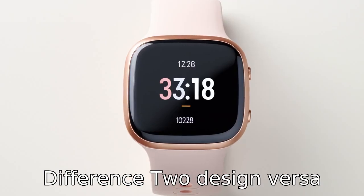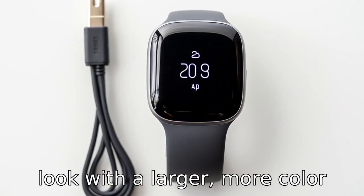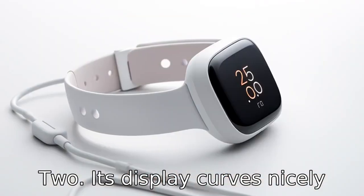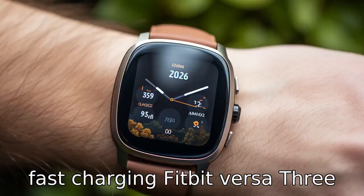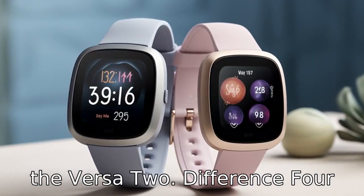Difference 2: Design. Versa 3 sports a new, streamlined look with a larger, more colourful display compared to Versa 2. Its display curbs nicely into the watch's aluminum case, offering a more seamless appearance. Difference 3: Fast charging. Fitbit Versa 3 comes with a fast-charging feature, which means quicker charging times as compared to the Versa 2.